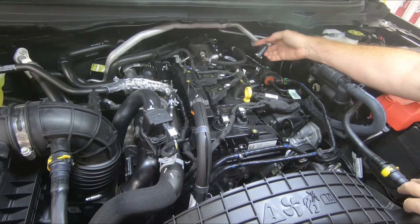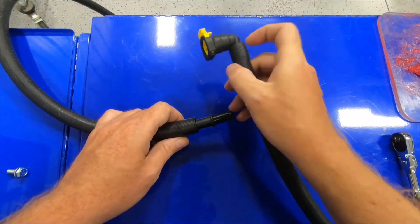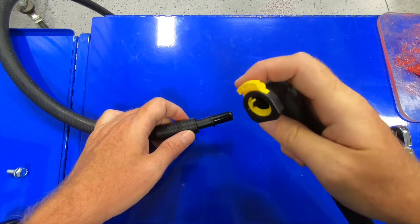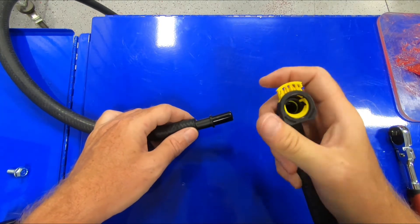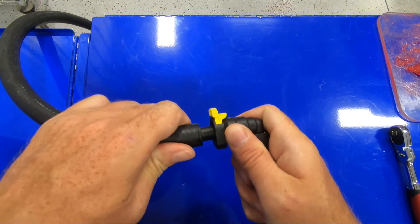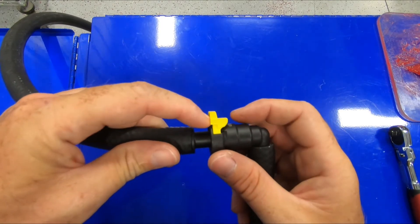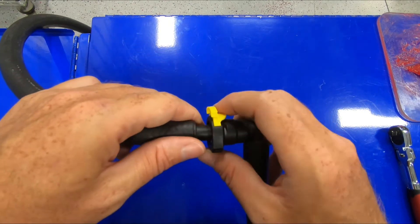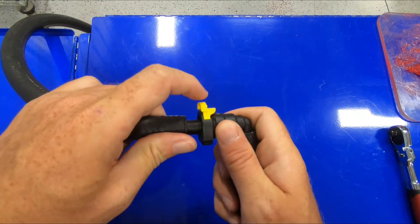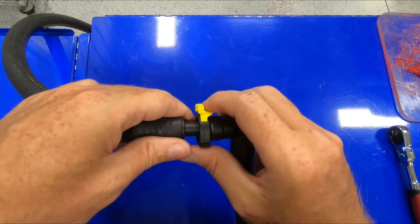Now we're going to rotate this fitting — it'll spin in the hose. The aftermarket fitting releases a little differently than the factory fitting. You have a locking tab along with a push-to-release button. This is the same connection that's on the intake manifold. You press it all the way in, and once it clicks into place, you press the front tab to lock the connection. To release it, you pull up on the locking tab and then press down on the portion that looks like a thumbnail — that will release your fitting. To install: push in and it locks. To release: pull up, then press the button.